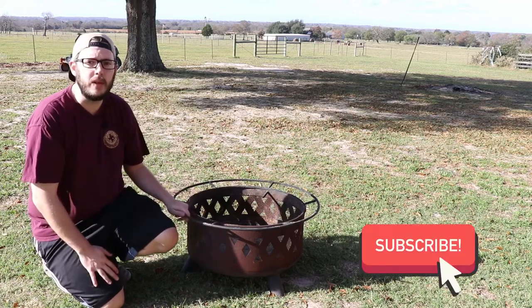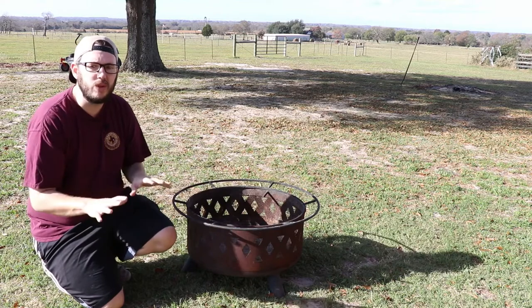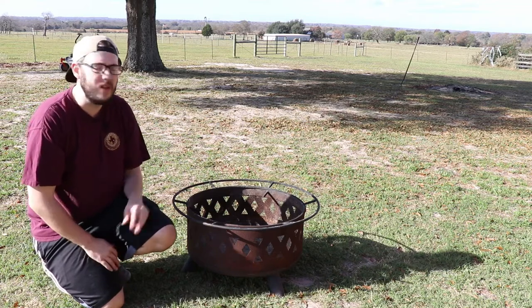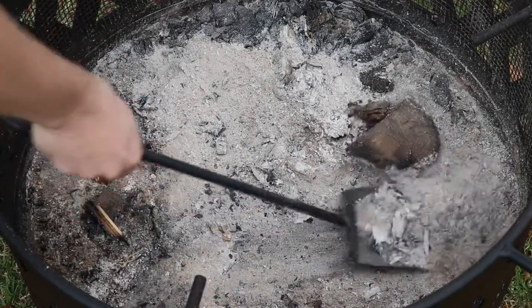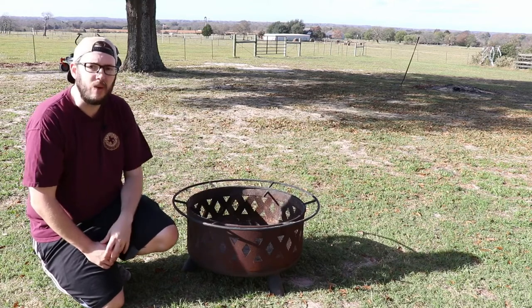A big problem with these fire pits is that they start to develop some rust, and if you don't do anything about it, it'll eventually start to decay more and more and rust completely through. The biggest thing you want to avoid is leaving ashes in the bottom of your fire pit, because when ashes sit in there and it rains, it'll make it like a mud and that'll erode the metal very quickly.